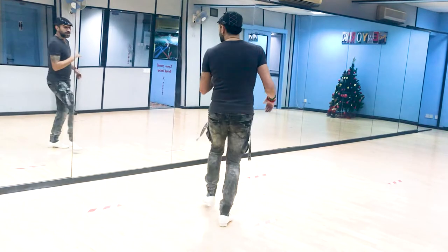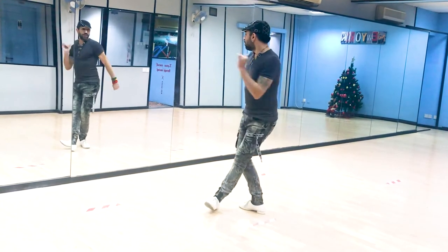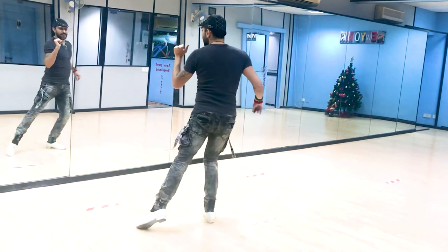Now ladies, if you're wearing heels, you can do it on the ball of your foot and switch directions. One, two — swivel in on three, pause on four — five, six — two steps on seven, and seven.